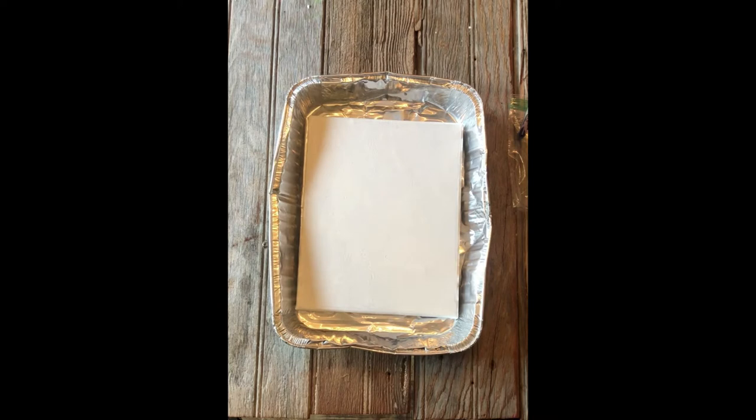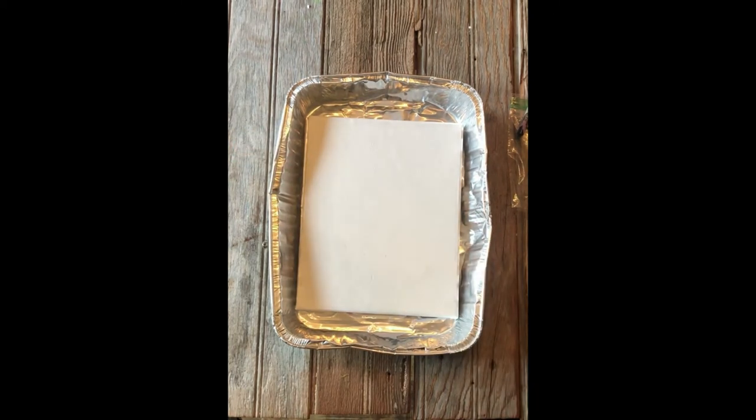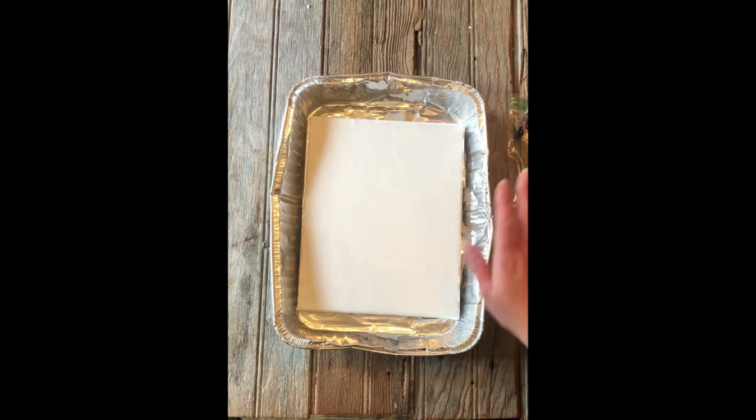In the kit that you picked up from the library, you should have a canvas panel and a handful of crayons. What else you will need for this project is a pan or cookie sheet to put your canvas on, and a heat source.